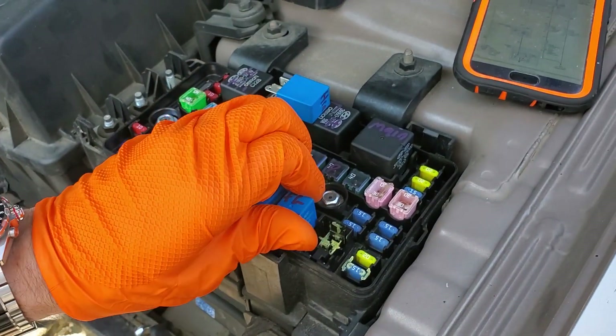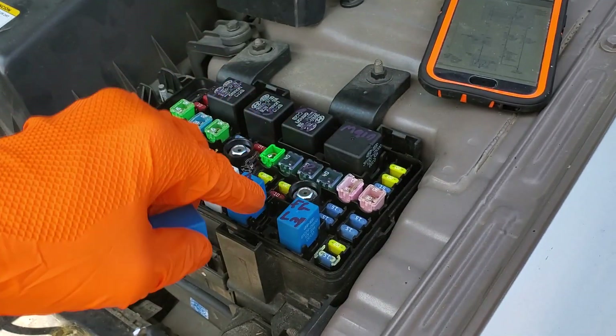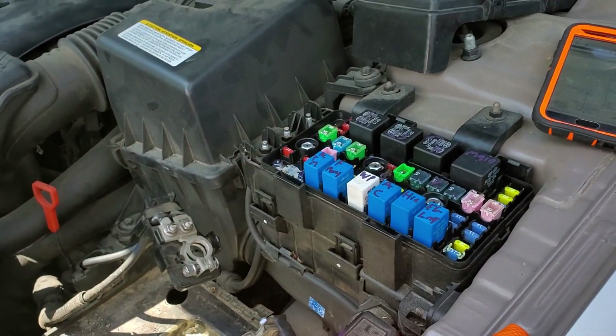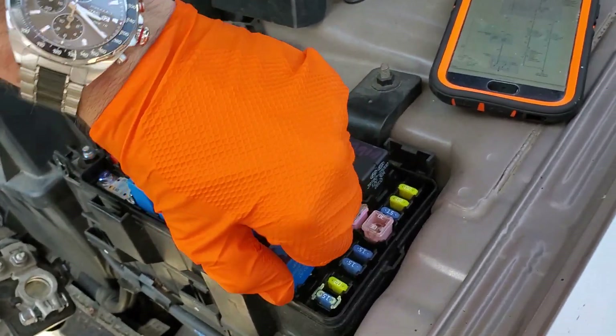Another good way to troubleshoot this is to swap the relay with a different relay. The relay next to it is your fog lamp relay — you can swap those relays around and see if the horn starts working. If the fog lamps stop working, then you know it's a relay issue.